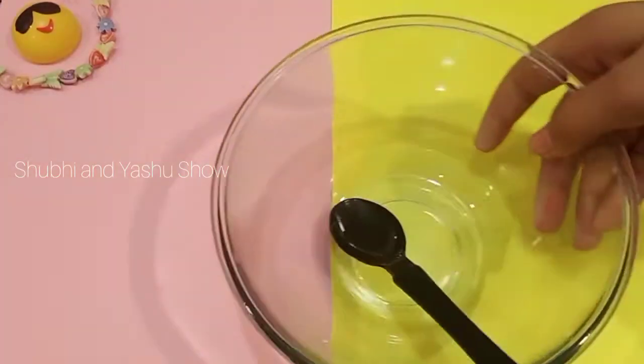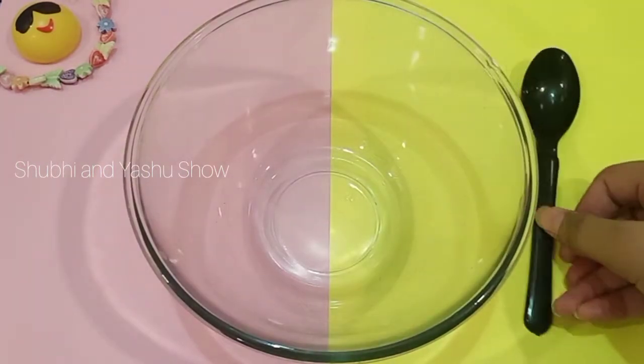Hey friends, welcome back to your new video. Today's video is about how to make fluffy slime at home with shaving foam. So don't waste our time, let's get started. First we need a bowl and spoon.